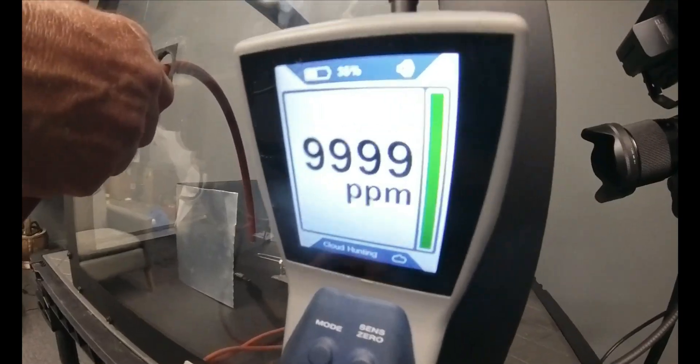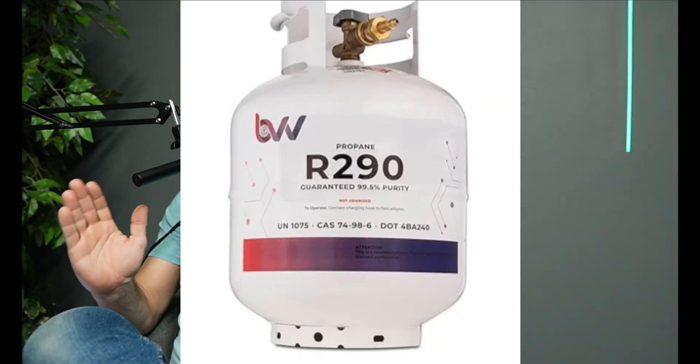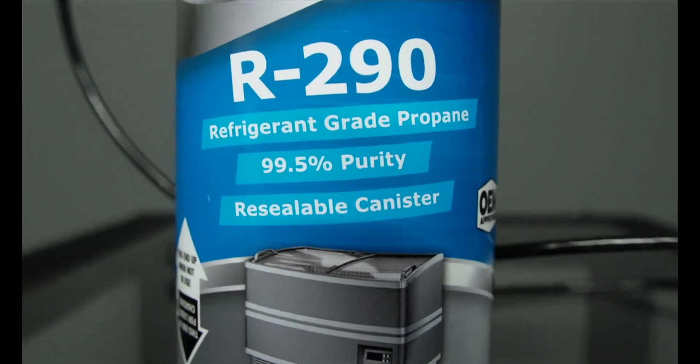We have fire extinguishers all over the place. First we'll try a spark igniter, then switch to an open flame to see what it does. But before we test R32, let's first test the highly flammable refrigerant R290, which has been used by some folks to charge old R22 equipment — that's actually quite dangerous. R290 is equally flammable to R600, used in newer window units and refrigerators. It's actually propane.